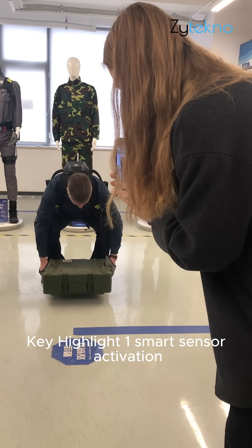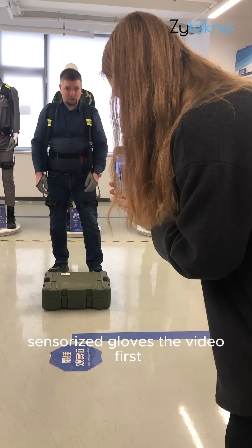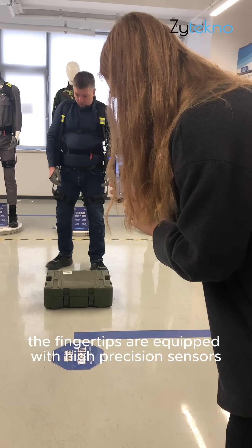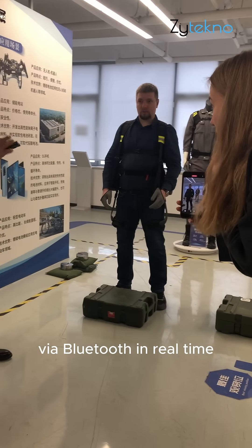Key highlight 1: Smart sensor activation — sensorized gloves. The video first demonstrates the accompanying smart gloves. The fingertips are equipped with high-precision sensors that connect to the exoskeleton's main unit via Bluetooth in real-time.